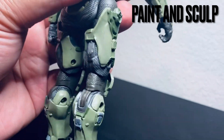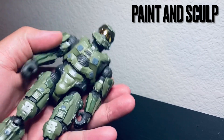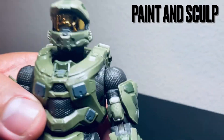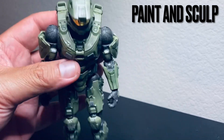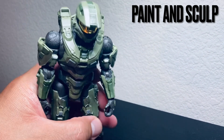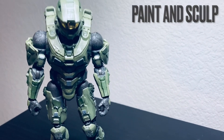It looks really good all the way around. The visor looks epic as always — it's the Master Chief thing. Overall, I think the sculpt work and paint application — they have it all there.